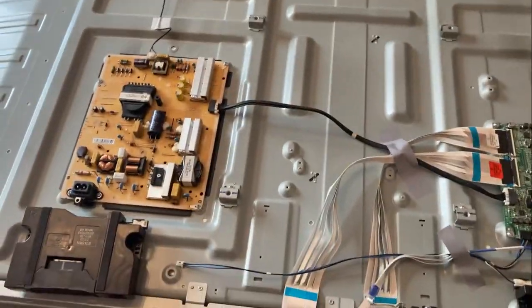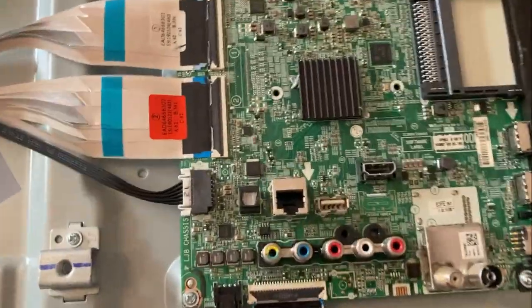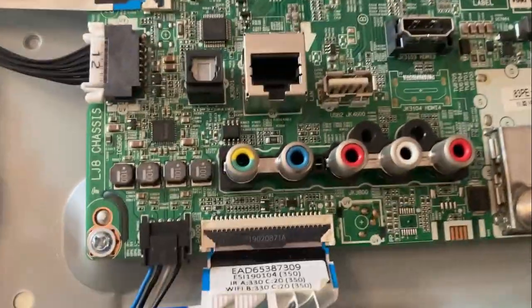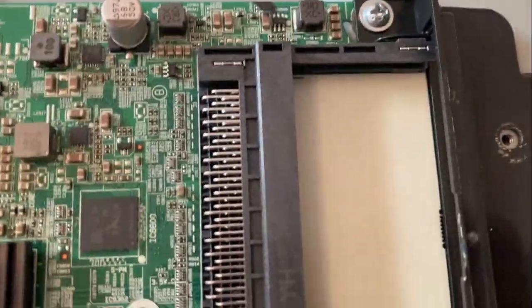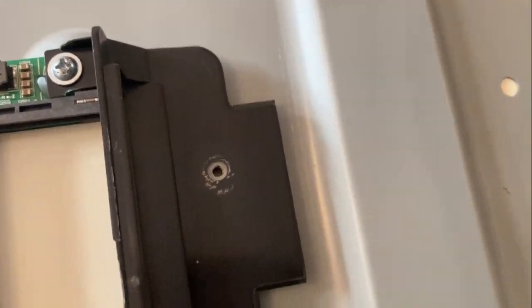The back comes off no problem — screws around the edges. There's one screw in that control panel just above those plugs, and another one just up there as well. Take both of those out.